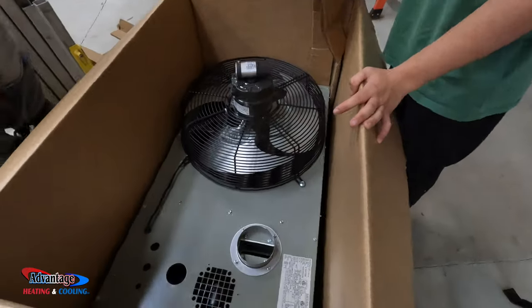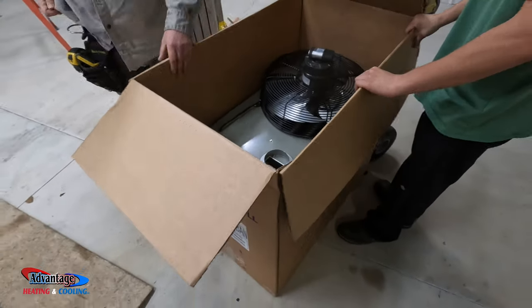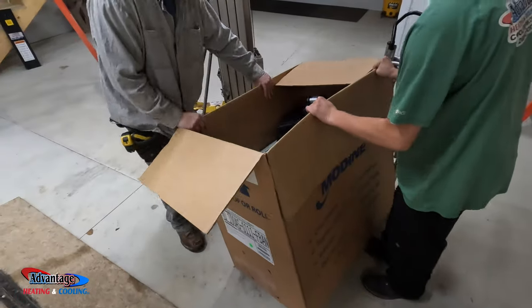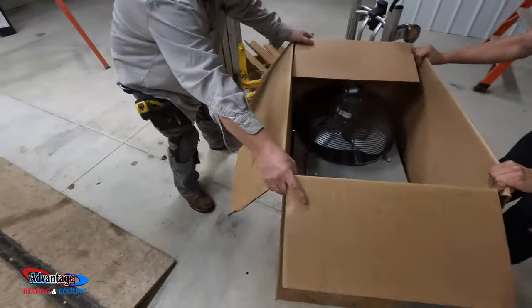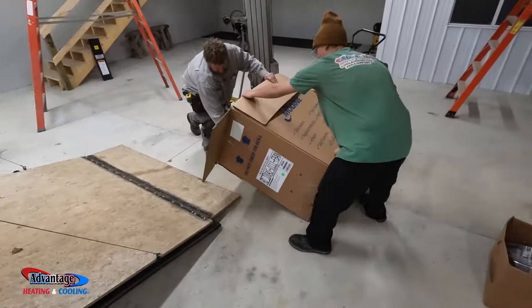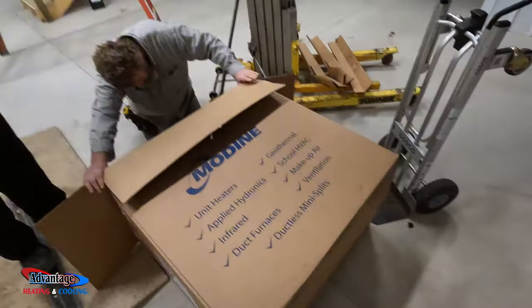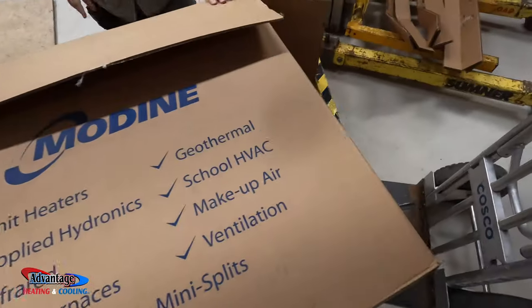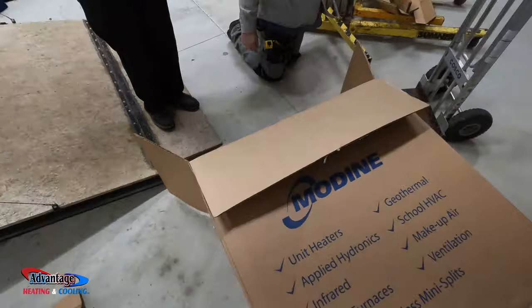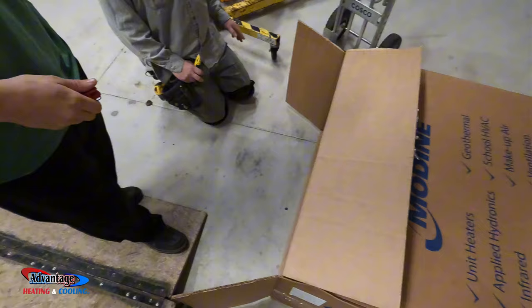We're unboxing this and it's a big daddy. Probably just lay it on the side and then pull it out — nope, the other way. There you go. Let's play it out a little bit more. There we go. We want to just get rid of this box.